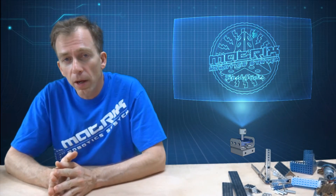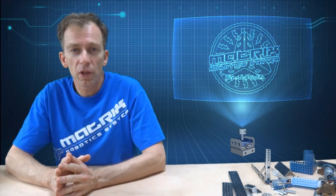Hi, this is Gus Janssen with Matrix Robotics and this is another Tips and Tricks video. In this video I'm going to talk about angles and how to build structures with angles.